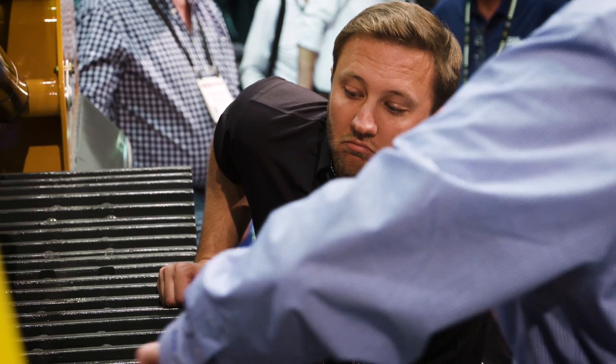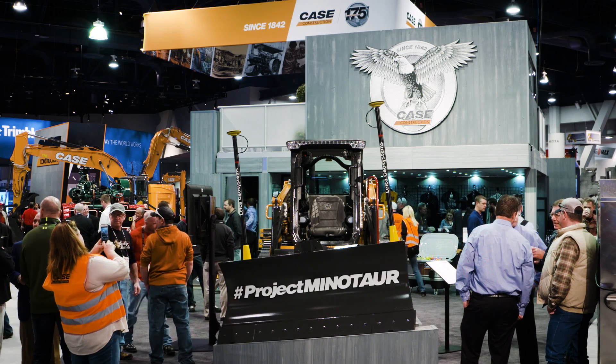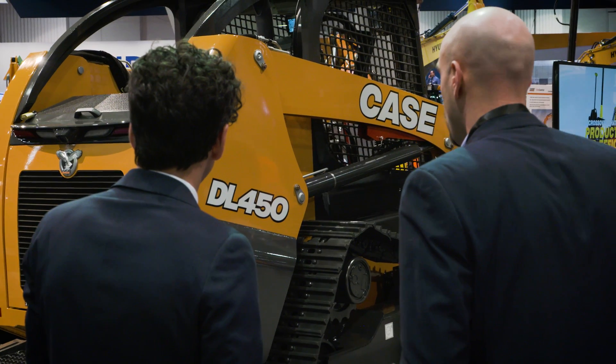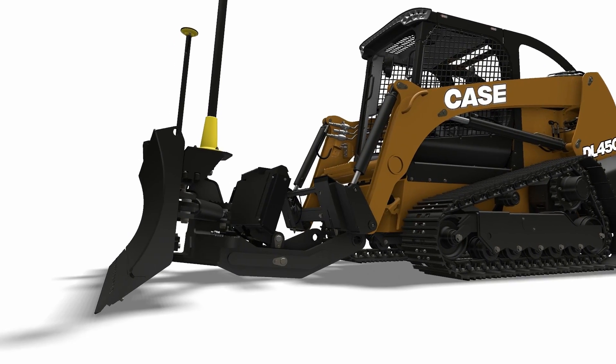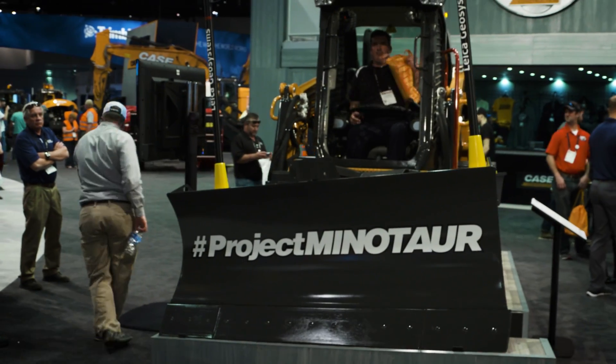It's a very practical evolution of two product lines that will provide added machine flexibility to those in the residential and commercial construction industries. It is the DL450, the industry's first fully integrated compact dozer loader. My name is John Dotto. I'm the brand marketing manager for skid steer loaders and compact track loaders for Case Construction, and the machine you see behind me is our DL450.